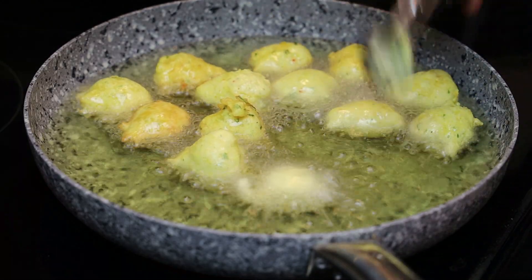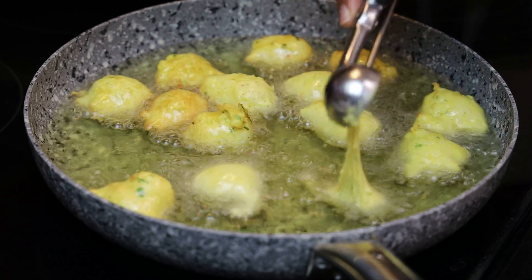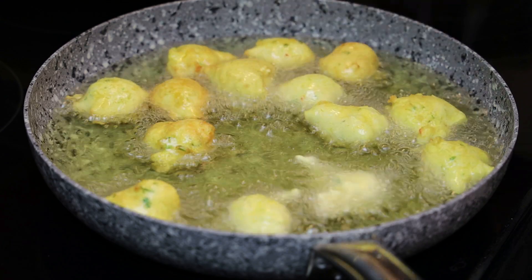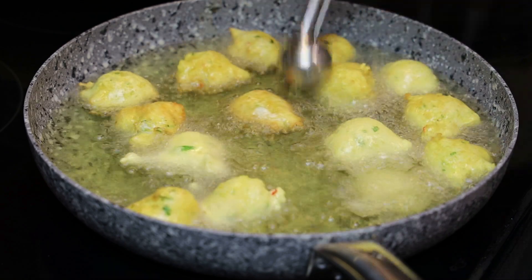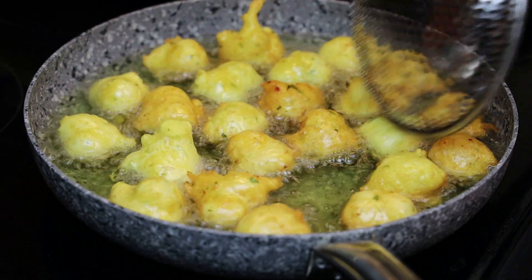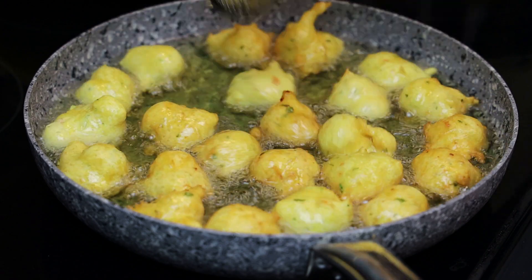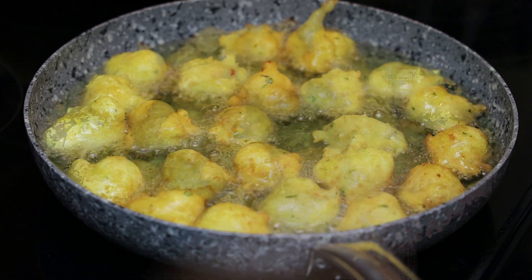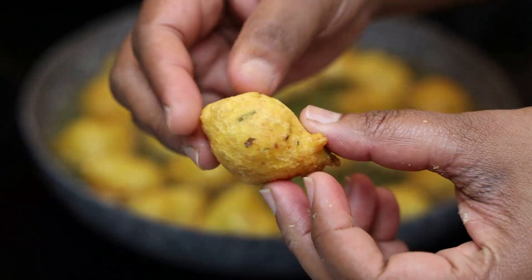You can test one pholourie to make sure your oil is nice and hot. You want it on a medium-low heat so they cook properly all the way through. Add the rest of the balls in — these are going to fry for about six to eight minutes until golden and cooked all the way through. The bigger you make them, the longer it's going to take, so always test one first.